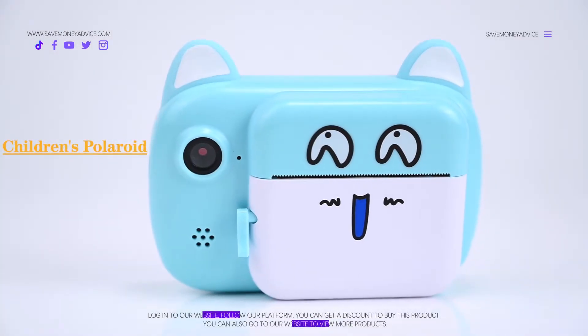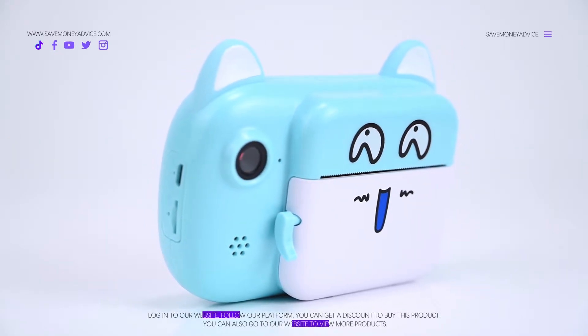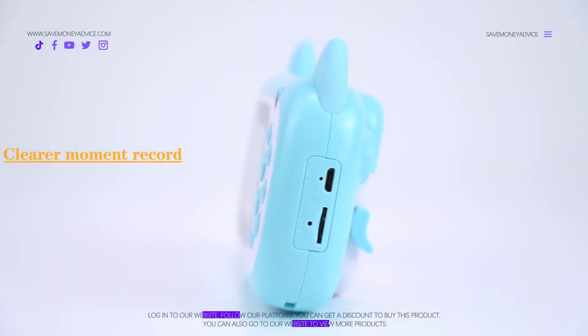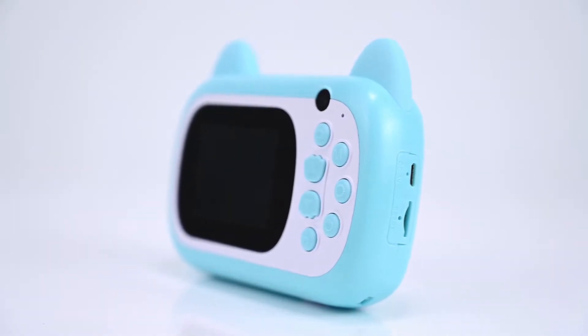Children's polaroid camera, ice blue color. This is a super quality polaroid children's camera — ice blue color, mini size, beautiful looks, modern style. Best for recording your moments clearly, best for taking instant photos. It has a control panel and strong battery.